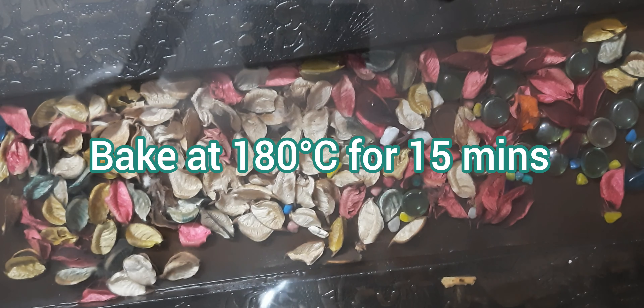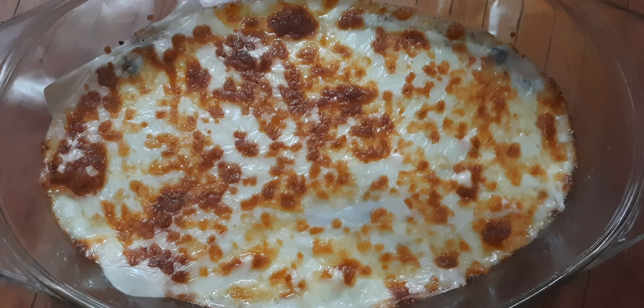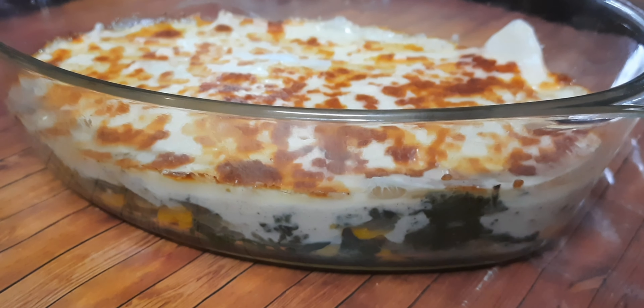Once this is done, let's bake our dish at 180 degrees Celsius for 15 minutes. And here our cheesy spinach and corn baked dish is ready! You can enjoy it with some garlic bread.